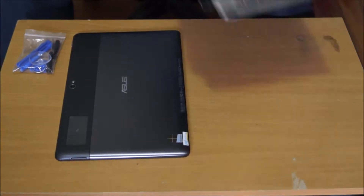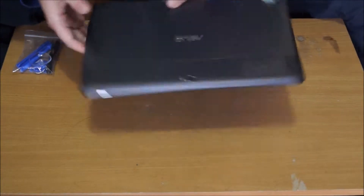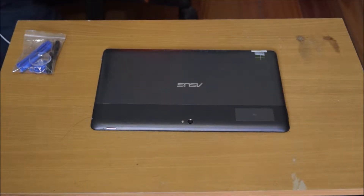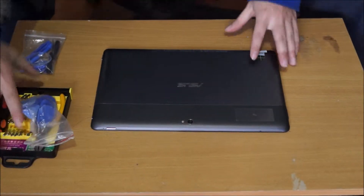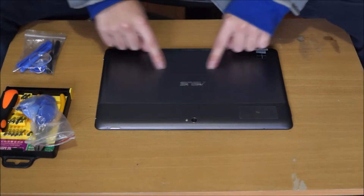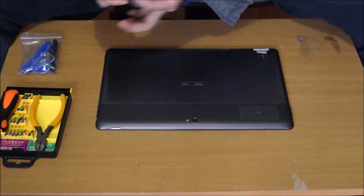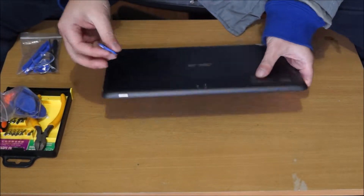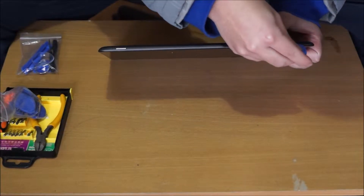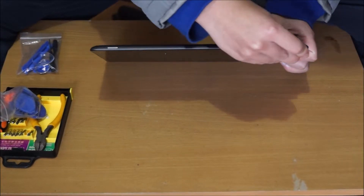Now that we have the Asus tablet separate, for this you're going to need your prying tool. The top half here is plastic, the bottom half is metal. We need to pry open the top half first. The top half is plastic and it's only held down by clips, so just get your prying tool and start removing it.